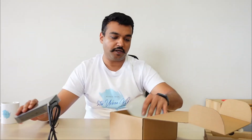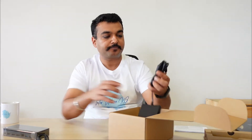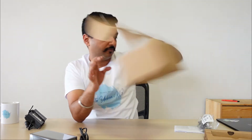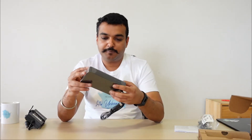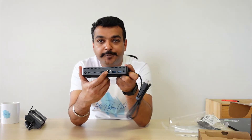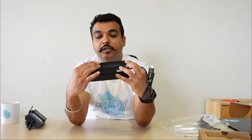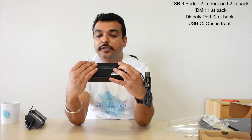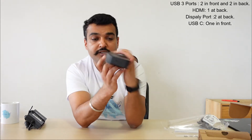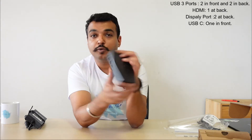So we have the dock in the box, some paperwork, and the adapter. Everything seems to be made in China. Taking off the packaging — this has a LAN cable input, two USB 3 ports, a mini DisplayPort, two HDMIs, and it also has a headphone jack, a USB-C port, and USB 2 ports.